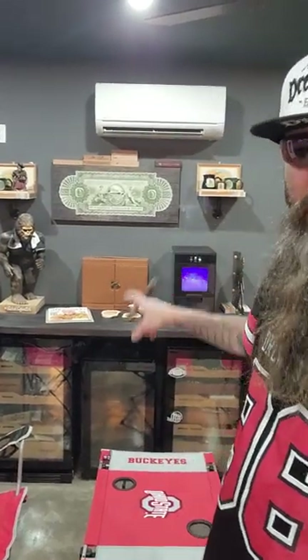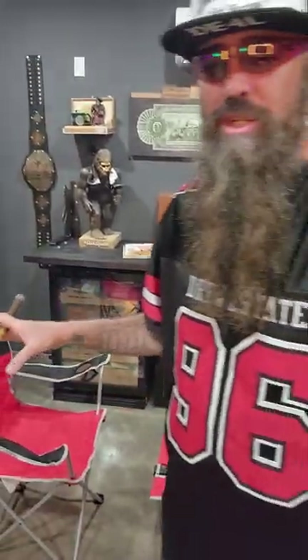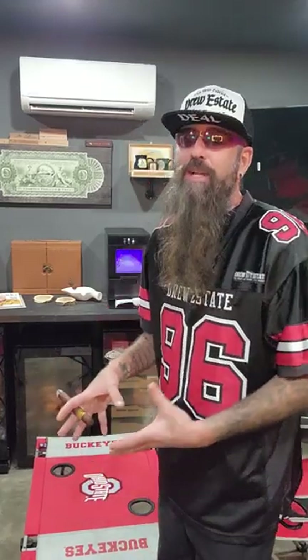We got our New Air Ice Maker, our New Air Humidors, our New Air Beverage Cooler. And stop teasing me about my furniture — stop sending me messages and Ohio State memes about my furniture. This is all I can afford right now. Hopefully by the end of the year, we'll have some I Tap That Cigar Show advertising money saved up so we can actually buy some furniture.